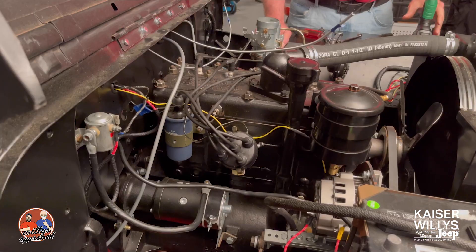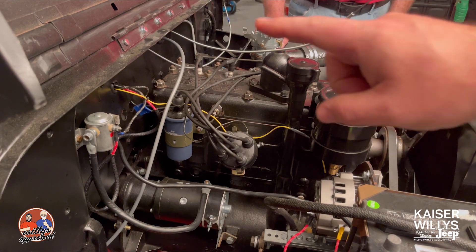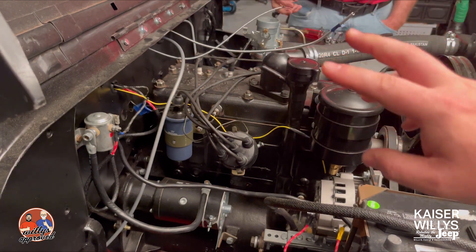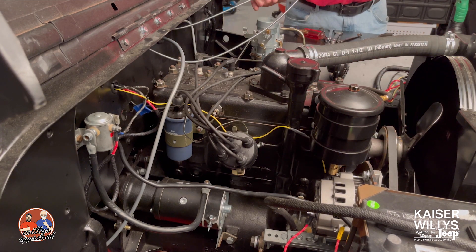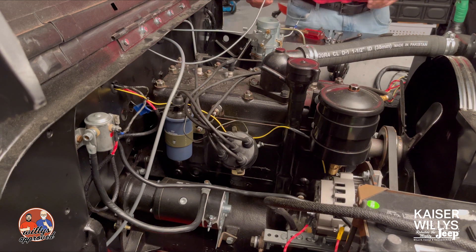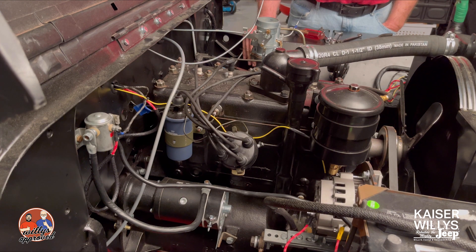Now we're over on the engine side. You can see the cables coming through the firewall — you've got your choke cable and your throttle cable. They're long by design, because you're going to trim them to what you need. Your choke and throttle connect to your carburetor, which is where these cables are going.